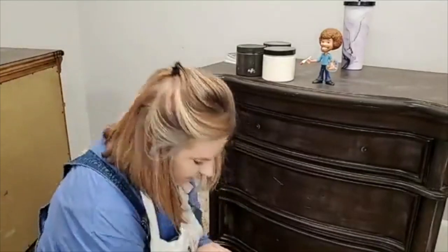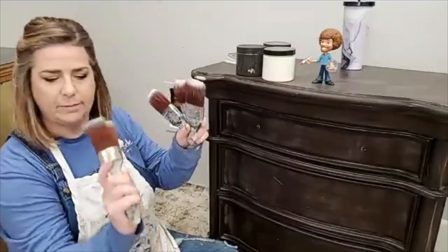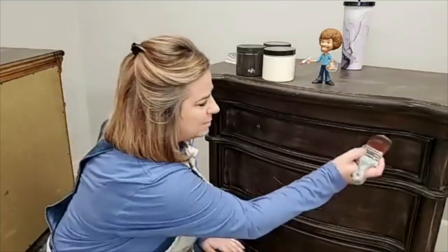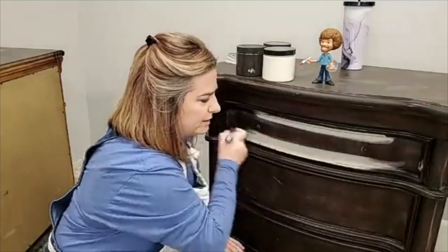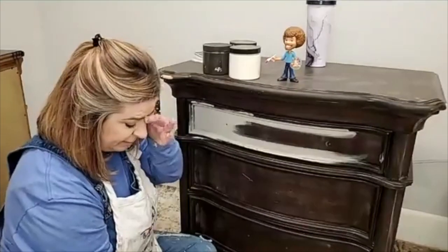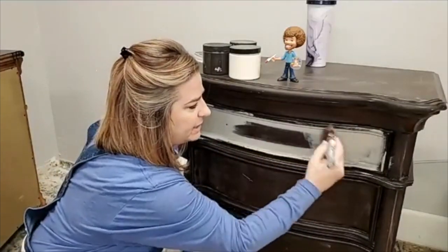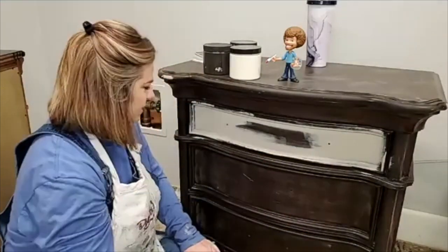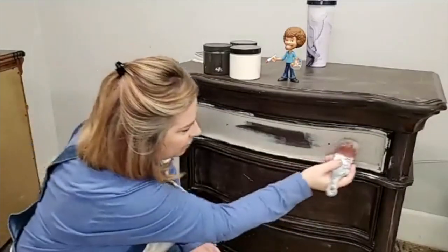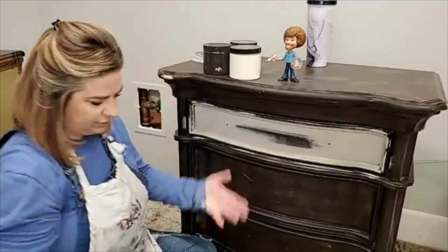I'm going to use my Dixie Belle mini brush to lay it on — I have a mini for each color — and then I have my oval medium. I always bring out extra brushes when I'm painting because I don't want to have to get up. I'm starting with my French Linen. I don't expect this to cover on this first coat — this is going to be my rough draft coat. I'm going to frame out my drawer in French Linen but leave room around the outer edges to put some Coffee Bean and work those colors together.